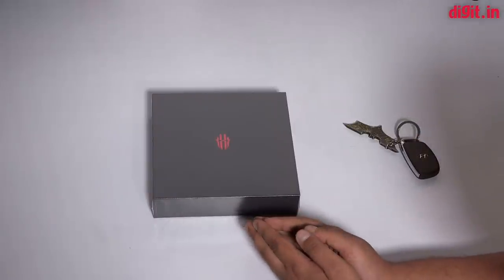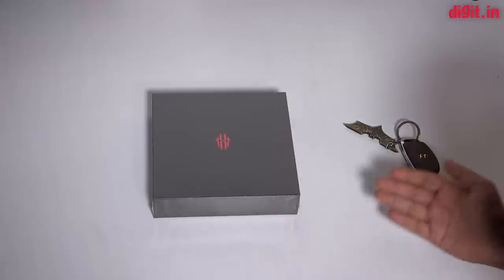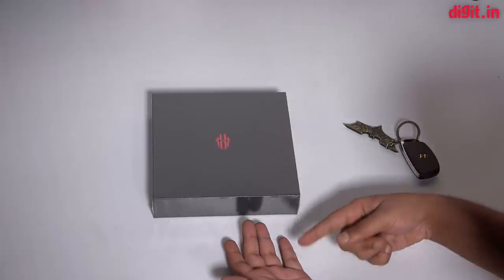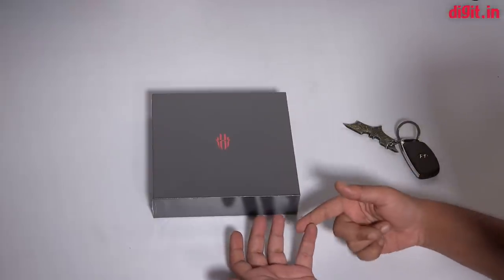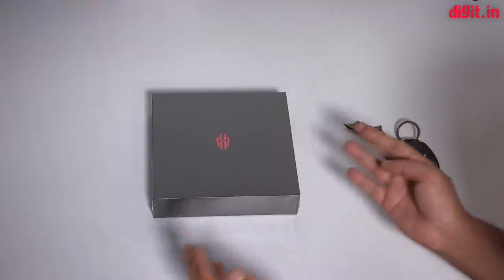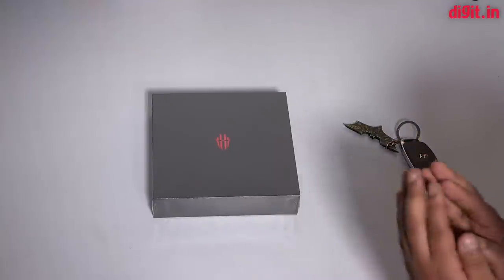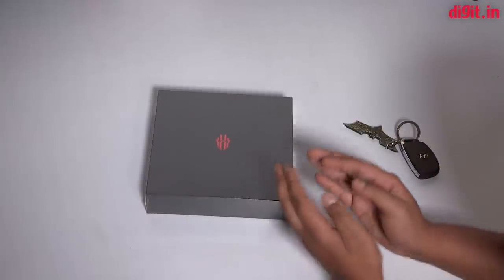Hey guys, welcome to digit.in. Here at Digit Labs we come across all sorts of smartphones — performance-centric smartphones, camera smartphones, selfie phones, productivity-enhancing BlackBerry phones with QWERTY keyboards — but what's very rare these days is a dedicated phone just for gaming.